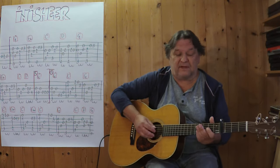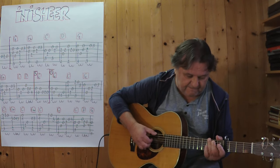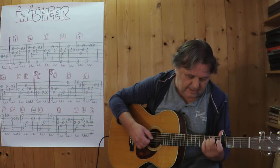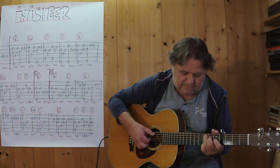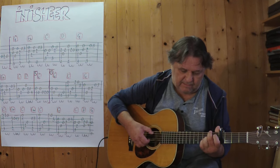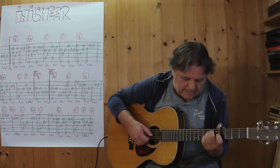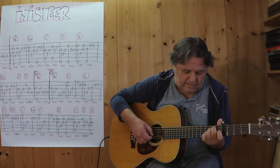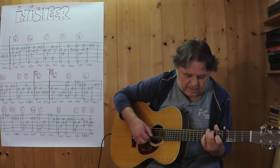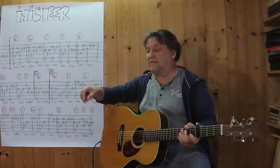One, two, three, four. One, two, three. Two, three, four. Now on this side. And then two, four. Then we're going to repeat it again.